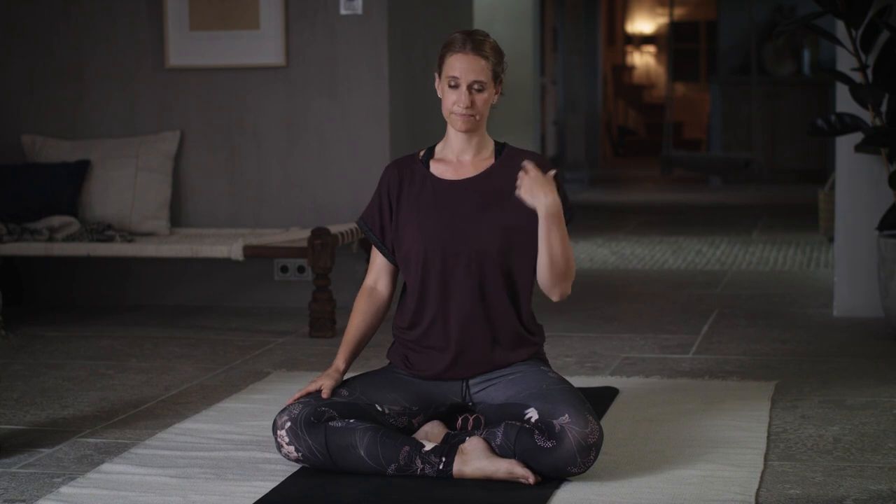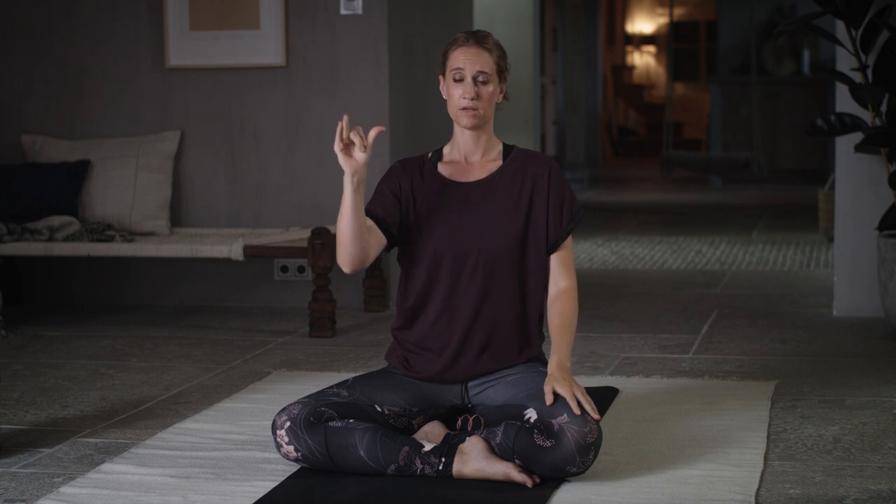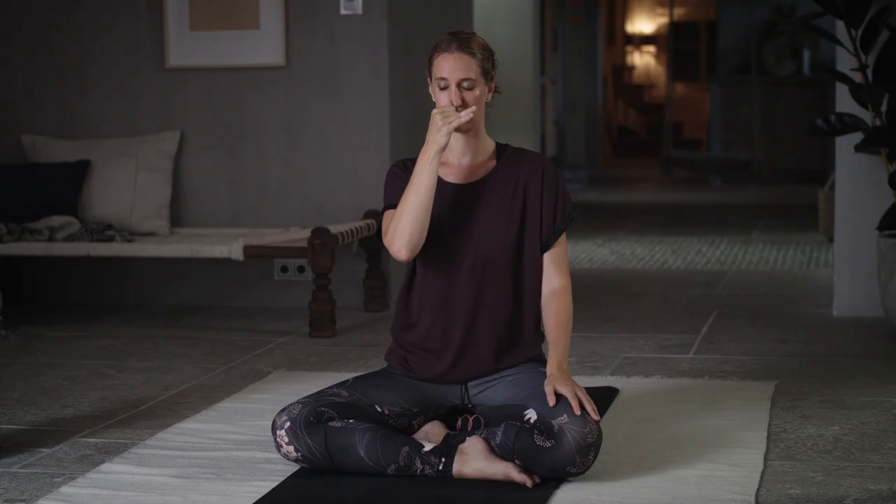Once you find a comfortable position, close your eyes and feel your seat. Open your eyes for one minute as I explain this practice — we're going to do a practice called balancing breathing. It's really good for calming the mind and stabilizing the nervous system. You raise two fingers — your peace fingers, the first and the middle finger — and bring them into the center of the palm, so your thumb, ring finger, and pinky remain lifted. You're going to block the left nostril with your ring finger, exhale the remaining breath out, and then inhale slowly through your right nostril.